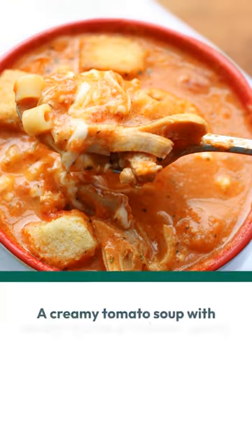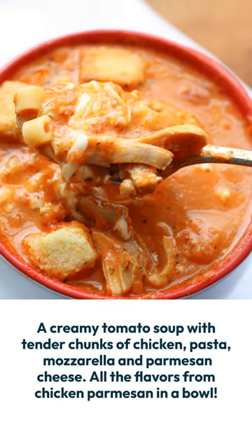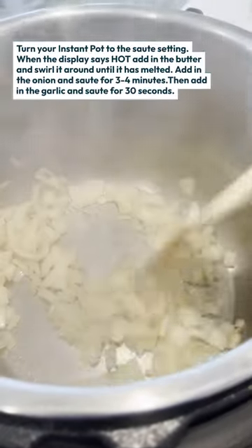Today I'm going to show you how to make instant pot chicken parmesan soup. It is deliciousness in a bowl.